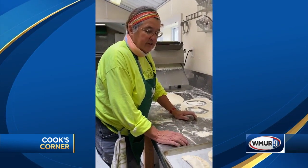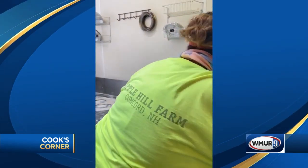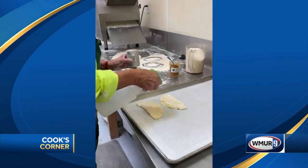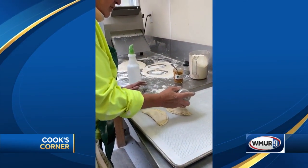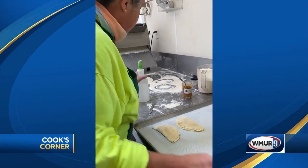When I'm using apple pies I like to do the topping with a little bit of milk and a little bit of water. You just give it a little squirt and then sprinkle it with cinnamon sugar — that gives it a crispy top when you bake it up.